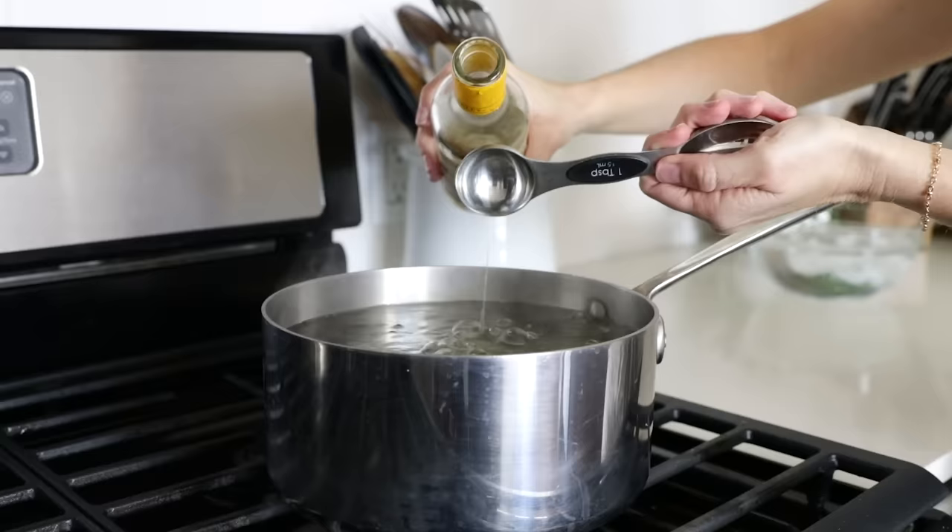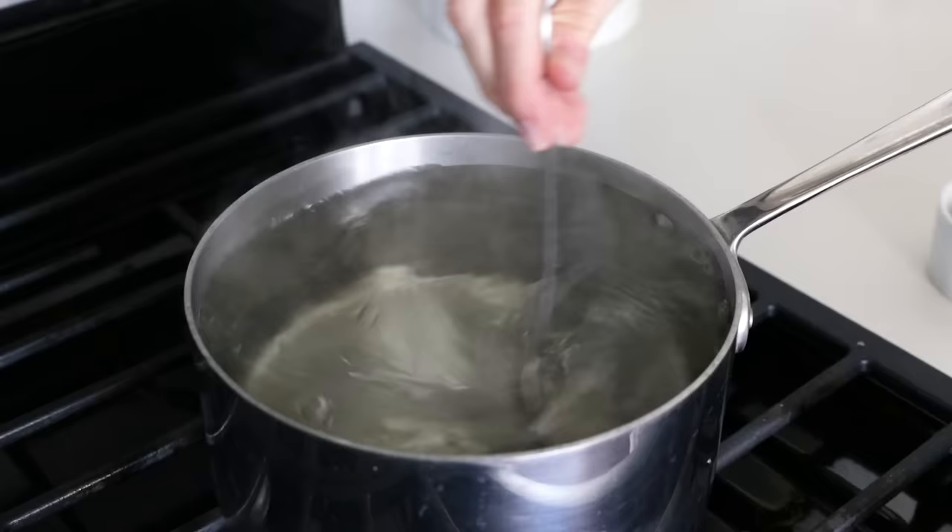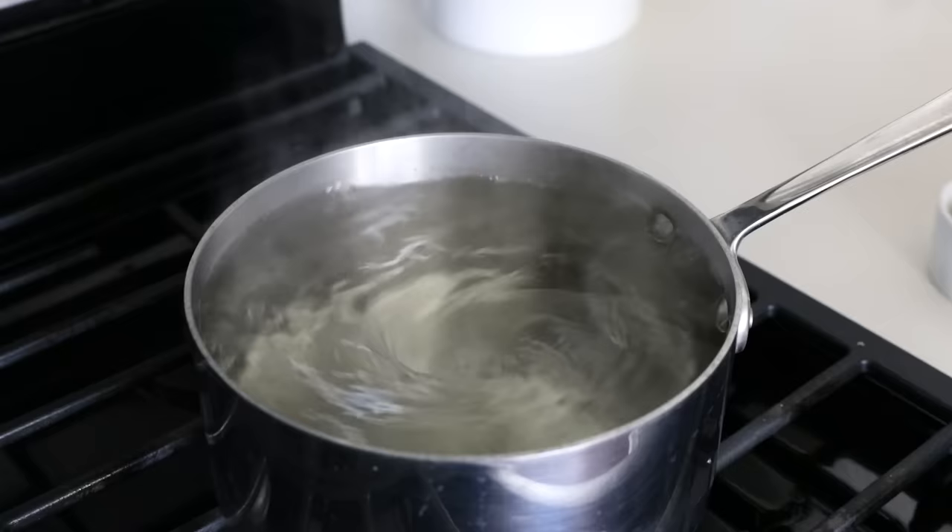So let's get to poaching some eggs. Add a tablespoon of vinegar to the water, then stir it and create a vortex. The vortex definitely works, and I recommend it if you're making just one or two eggs. So once you've got a nice, fast vortex, drop your egg right into the middle. And look at that lovely poached egg shape.